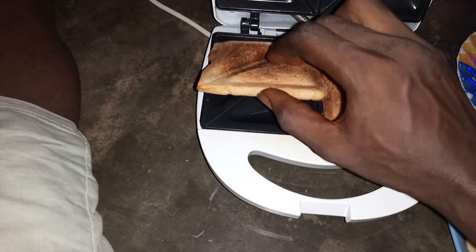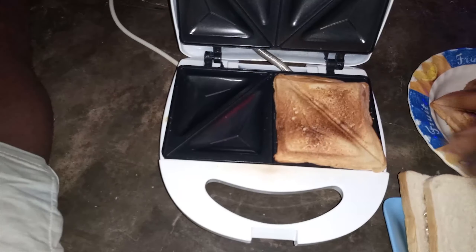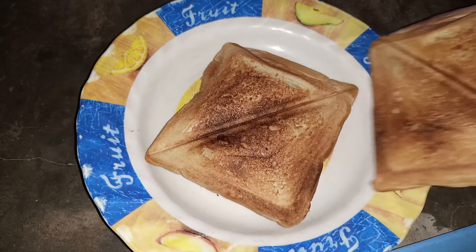The boys love toast, you can see. Just about five minutes and it is done. Look at that — look at that!